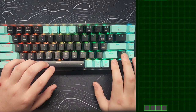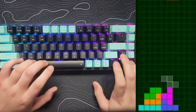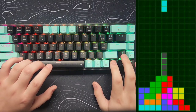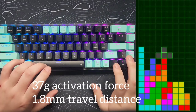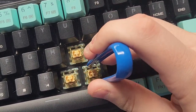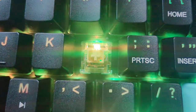I expected this keyboard to be good, but not this good. There is no rattle, and that space bar especially just sounds so good. These are linear switches, so you're not going to feel any sort of bump or click when they activate. The switches are also hot-swappable, which is really nice and pretty easy to use. The LEDs are north-facing.